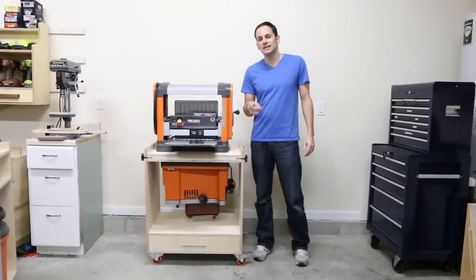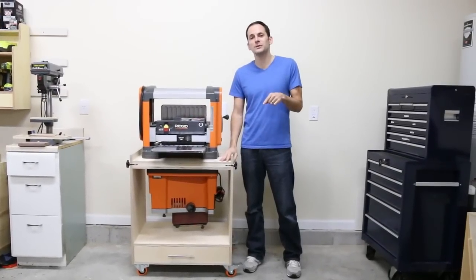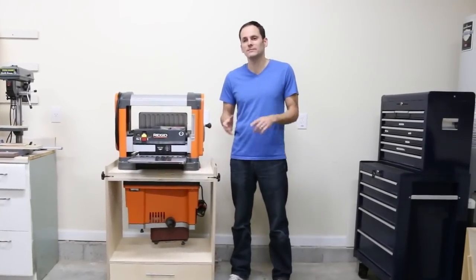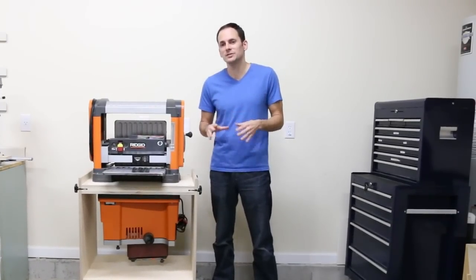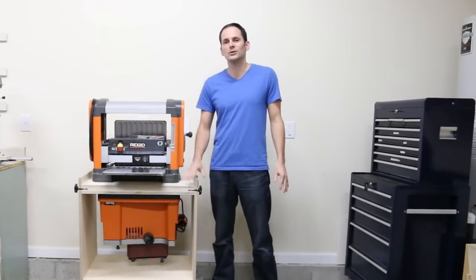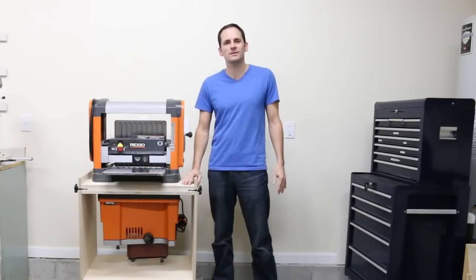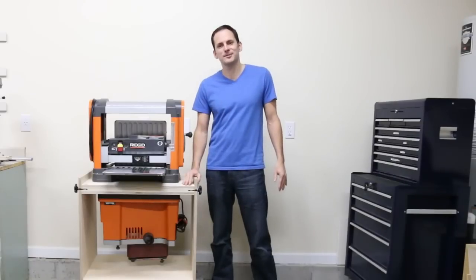That's the flip top tool stand. If you want to build one of your own you can go to FixThisBuildThat.com — the link is below in the description. There's a full blog post showing detailed pictures and instructions, and a downloadable PDF that gives you all the materials and supplies you need. I plan to do a lot more videos in 2016 showing builds from the blog, and I also eventually want to get into doing full builds here on YouTube. I hope you subscribe below — you can also follow me on Instagram and Facebook, I love interacting with you guys. Until next time, get out there and build something awesome.